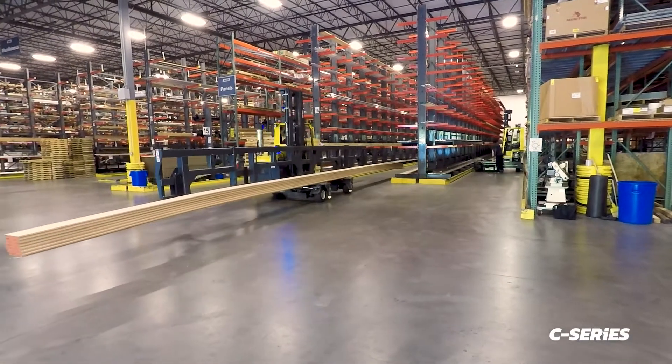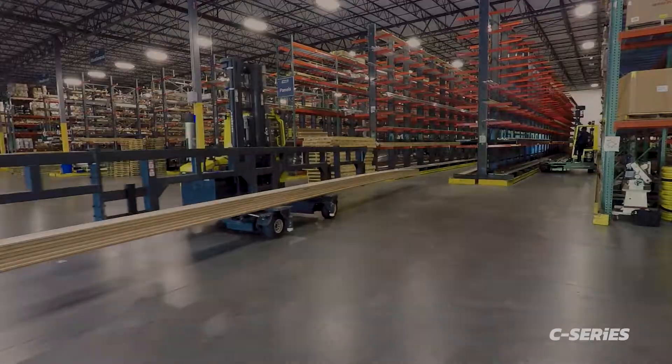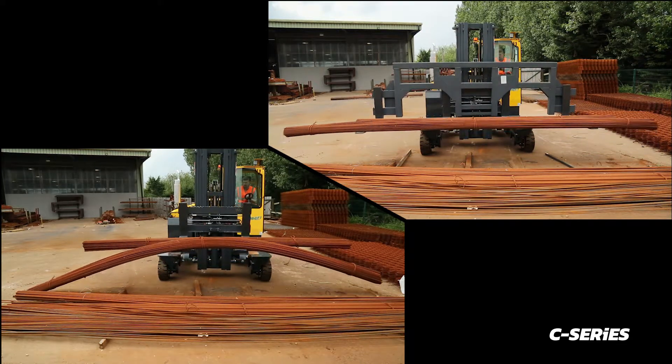Customised spreader bars can also be made to suit your needs. High amounts of drape or bend can cause stress on the centre of products, which can in turn cause fractures and even breakages, especially with long brittle loads.